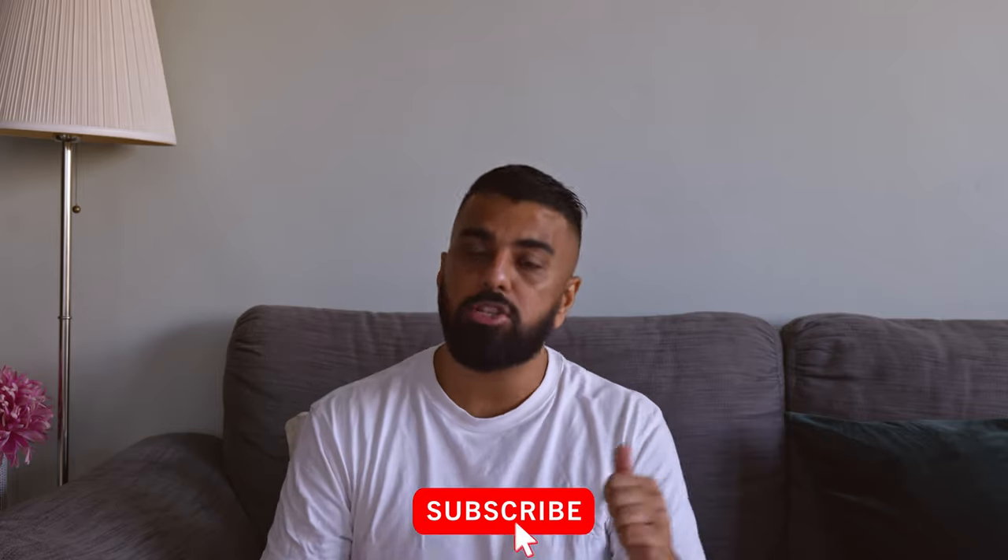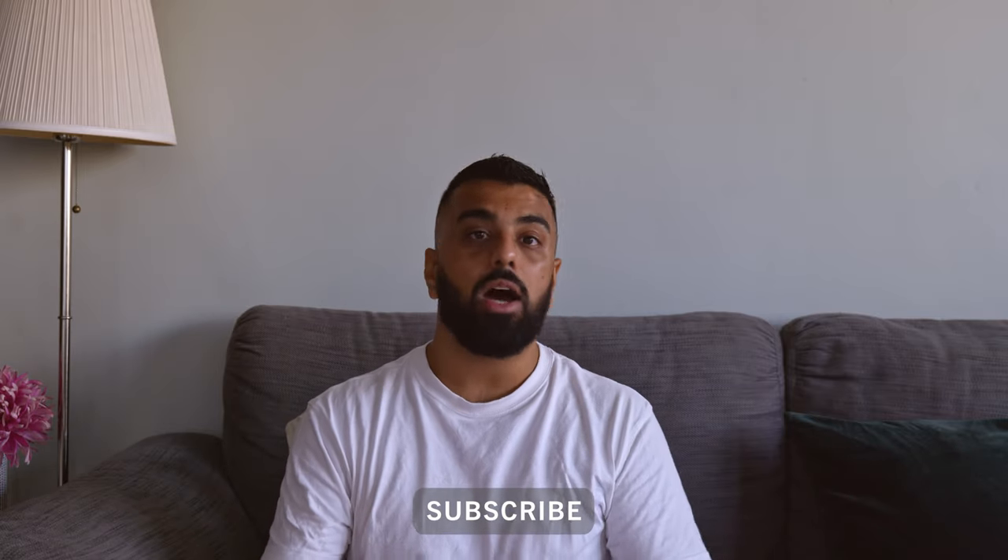Thank you for watching. I hope you've learned something today. If I've helped you in any way, please smash that subscribe button and I'll see you guys soon. Bye!